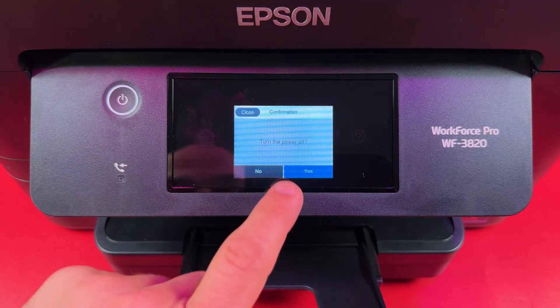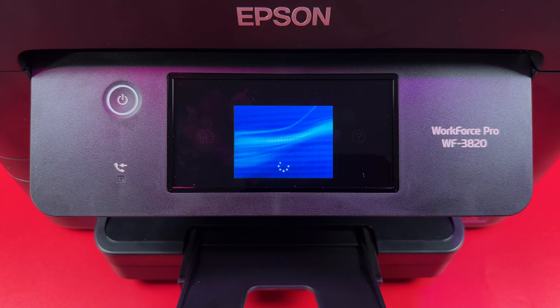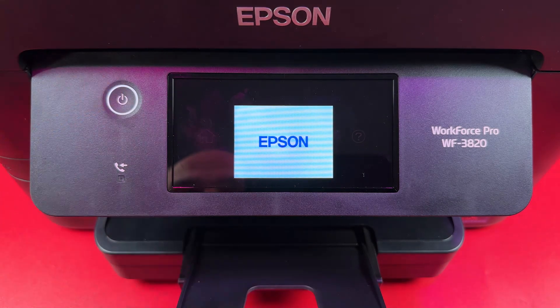Press the power button and confirm your action. The printer will power off. Then press and hold the power button to turn the printer back on.